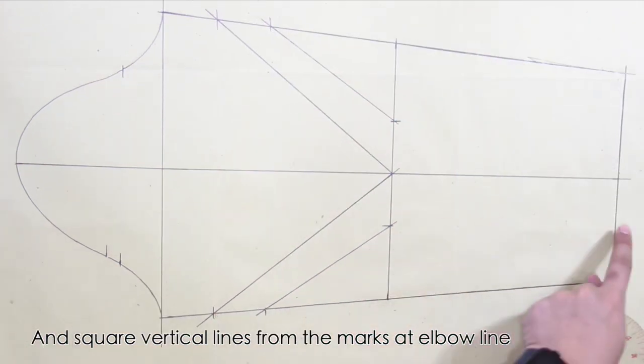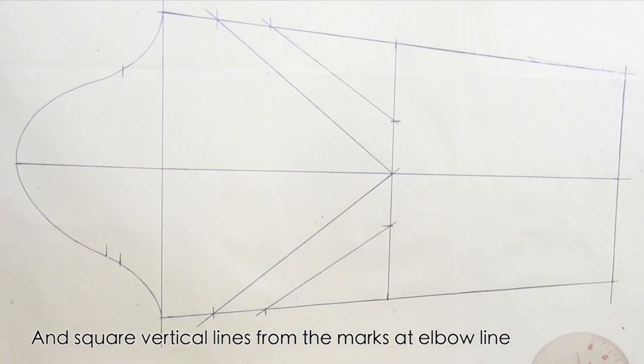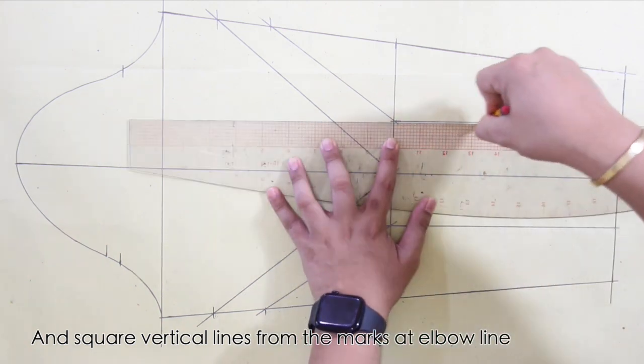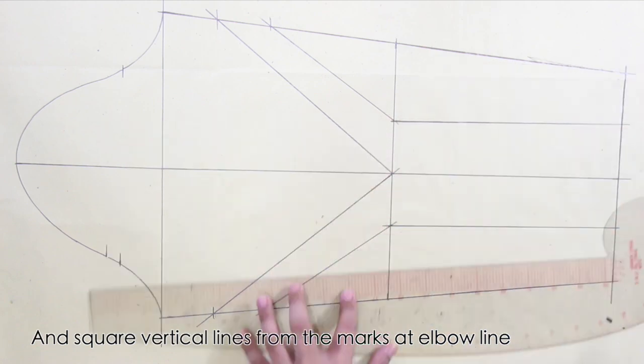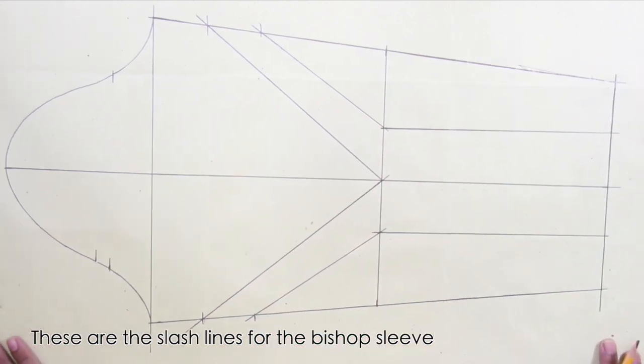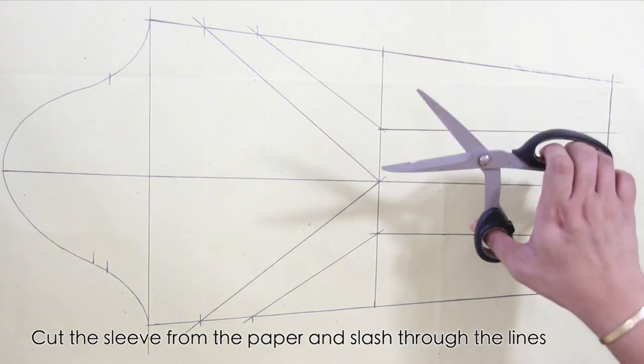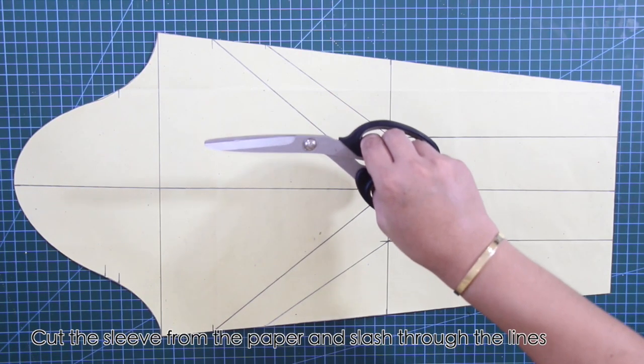And lastly, square vertical lines from the marks at the elbow line. These are the slash lines for the bishop sleeve. Next, cut the sleeve from the paper and slash through the lines.